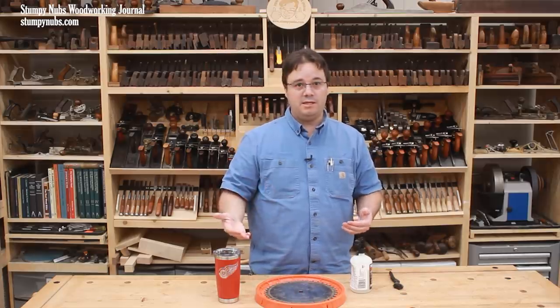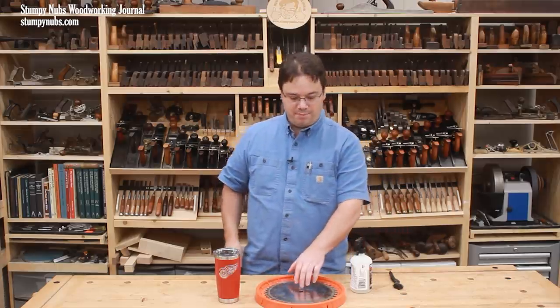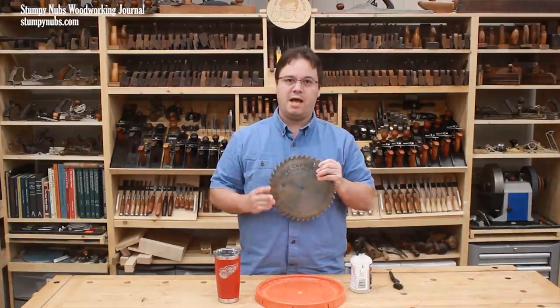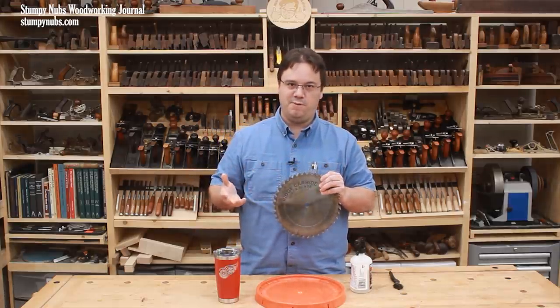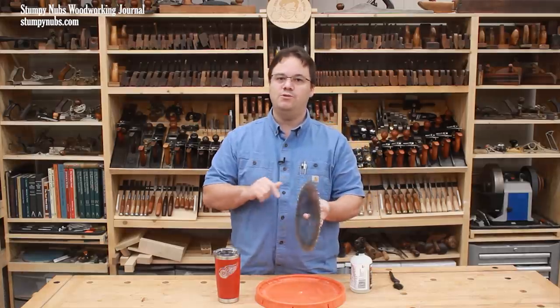If after several cleanings you aren't getting the same performance that you used to, then it might be time to send the blade out for sharpening. That's assuming you use a high quality blade that's worth sharpening. If you need a good mail order sharpening service, I'll link to the one I use below this video.